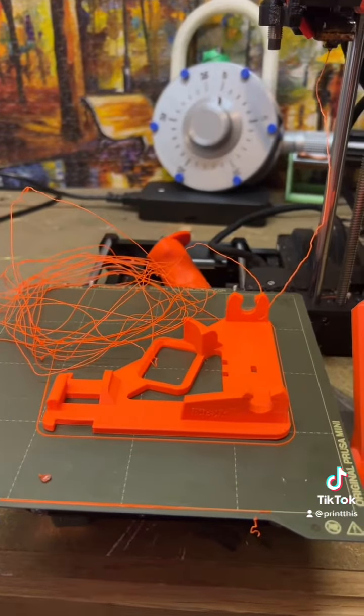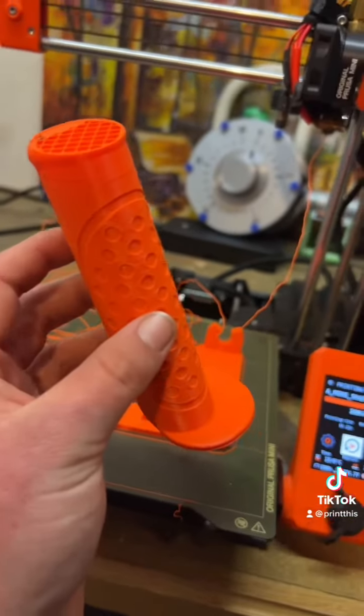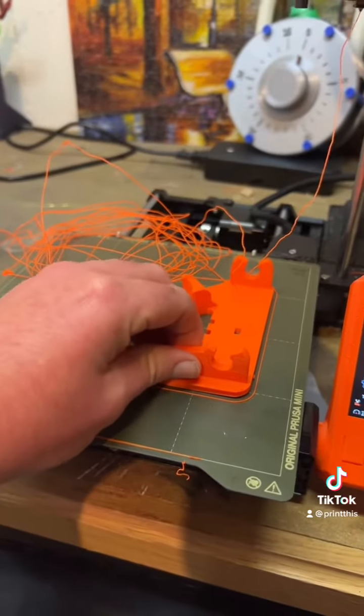I don't know when this happened, but honestly I could deal with this mess up. It's really not that bad, but I have to reprint this anyways. This other piece came up fine though.